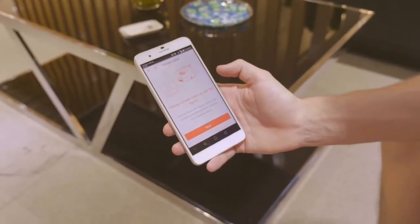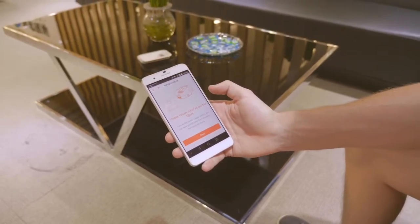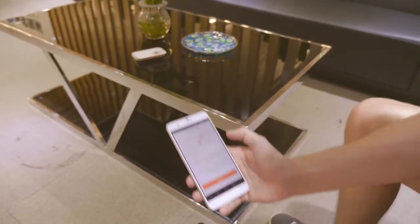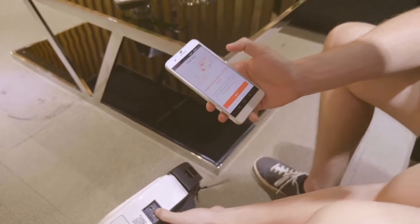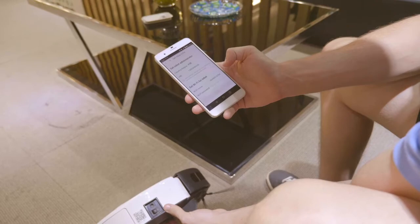Over to the next screen which is asking me to turn on the power supply switch, which is also on the side of the robot just next to where we had that QR code. So press it, turn it on like that, and then hit next on the Huaybar app.